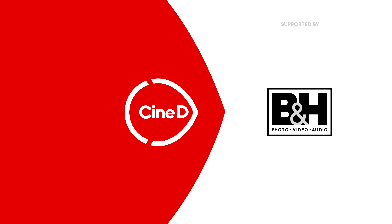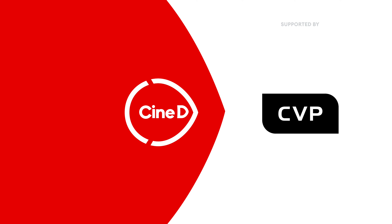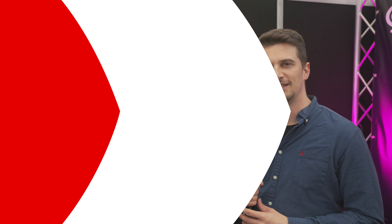This is a CineD Gear News video, supported by B&H and CVP. This is Nino from CineD, here at BSC Expo in London. I'm here with Ryan from Revar Cine. You guys just released a new filter which is interestingly named PA Tears — what can you tell me about it?